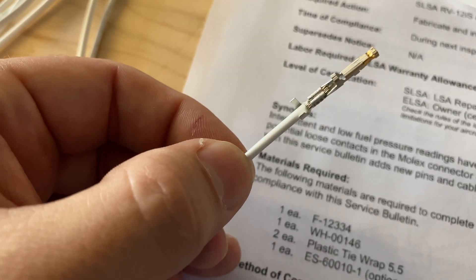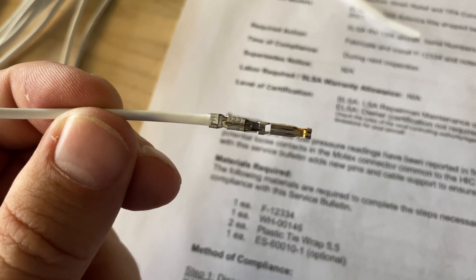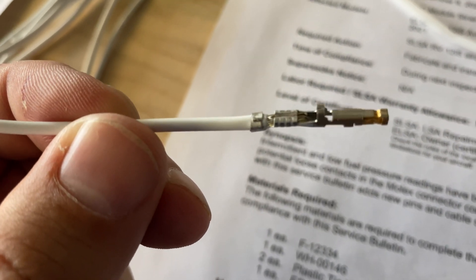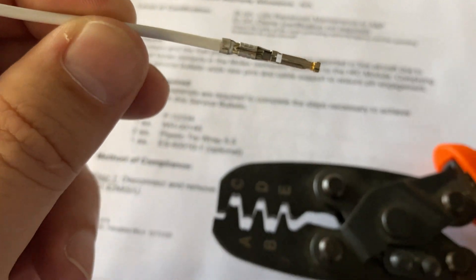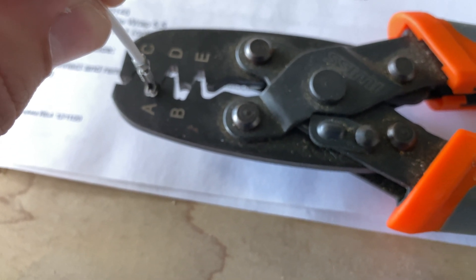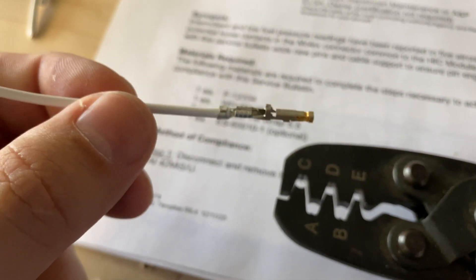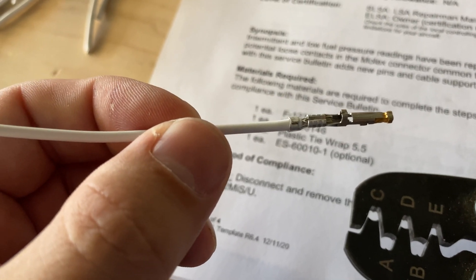Now we're going to wrap these tongs here around the insulation. Those tongs are now wrapped around the insulation. It makes a difference which way you put it into this crimper. On the main crimp, you see how the two sides sort of wrap around and point down in the center of the crimp — that's because it was inserted this way into the crimper. To wrap those tongs around the back around the insulation, you can do it a couple of different ways. I like to put the wire in kind of upside down, so it tends to wrap that around and not put the ends of those tongs down into the center of the conductor.